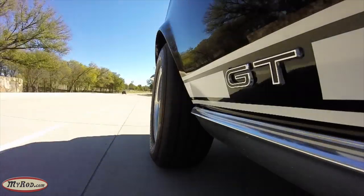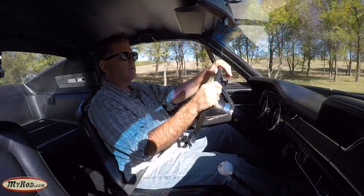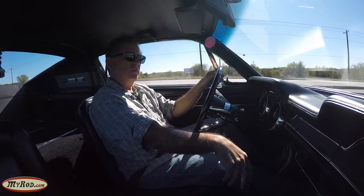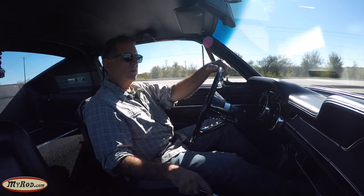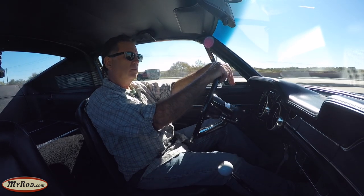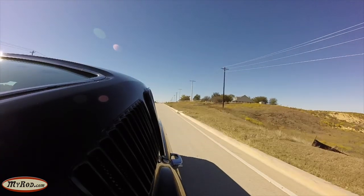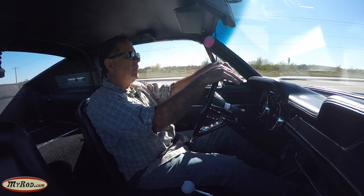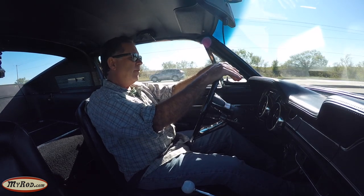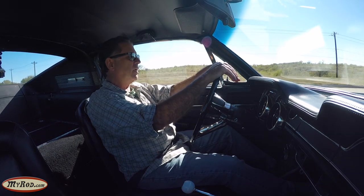Nice, tight steering. Super solid body. No rattling of any kind. Exhaust sounds good too. Taking it up to highway speed - 55. At 55 miles per hour, I'm turning 3,000 RPM, and that'll be good to compare against the five-speed TKO 600 transmission. We'll see what RPM we're turning at 55 after the swap.